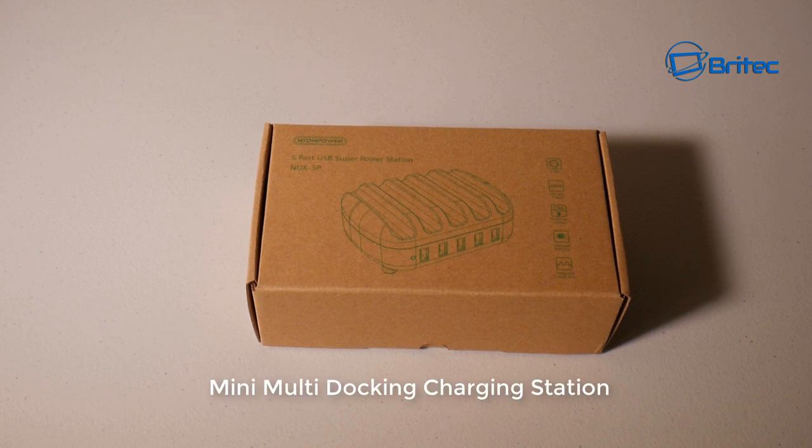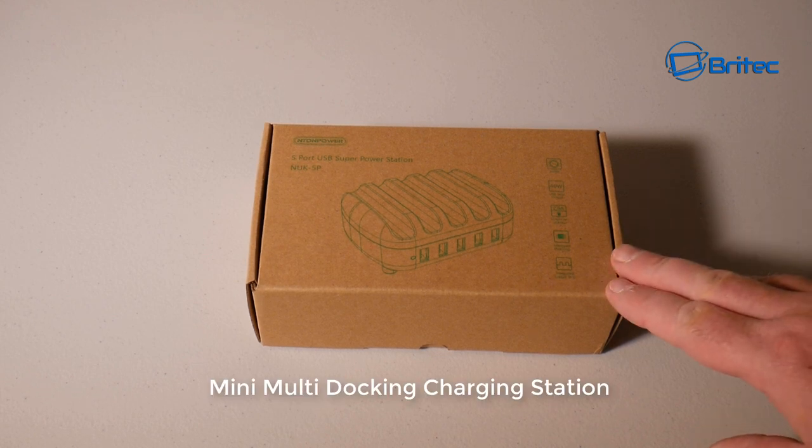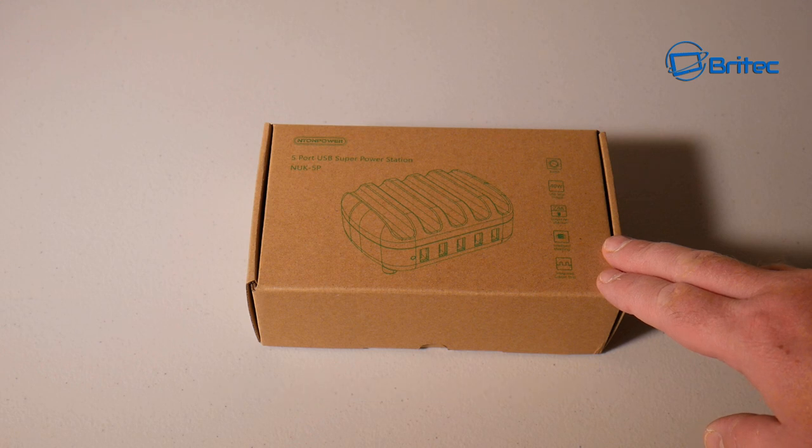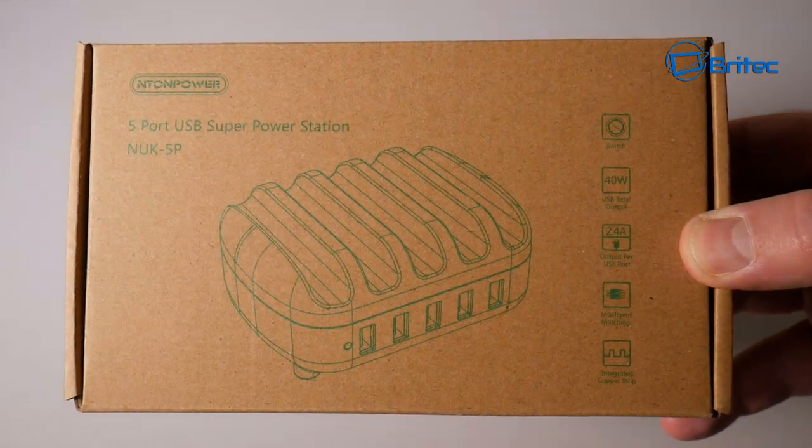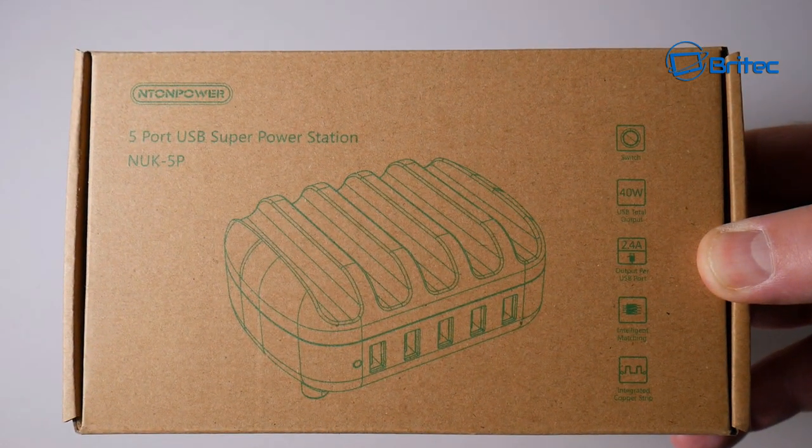What's up guys, got another product review. This is the mini multi docking charging station by NT on Power. This is a five-port USB super power station for charging up to five devices at any one time, which is pretty nice to have. You can see here this has a switch on it, 40 watts USB total output, 2.4 amps output per USB port, and an intelligent matching system for your USB devices when you're charging them. You can stack these on top here up to five at any one time and it's very stable.